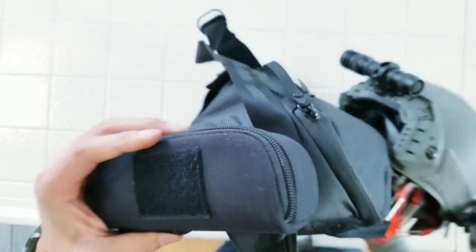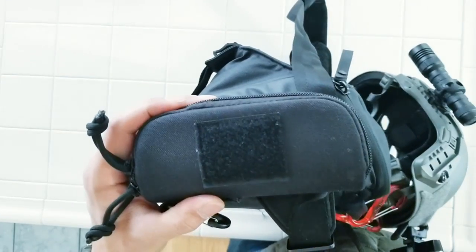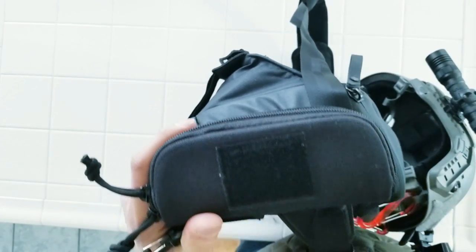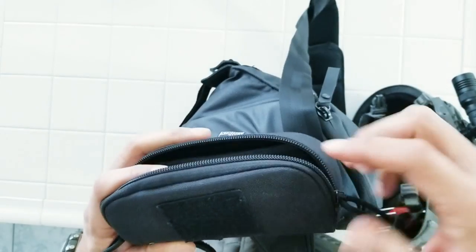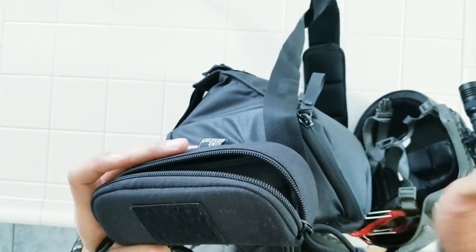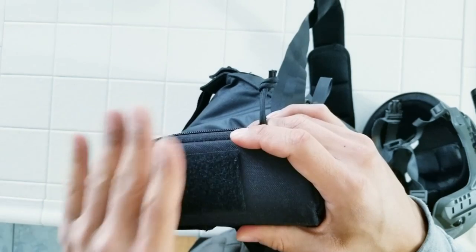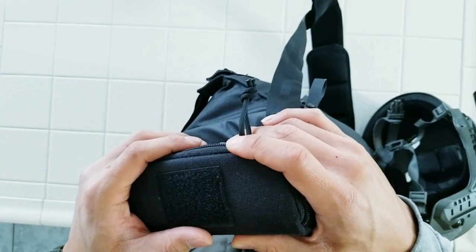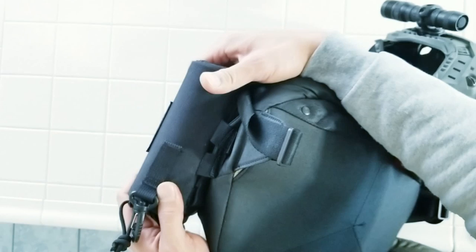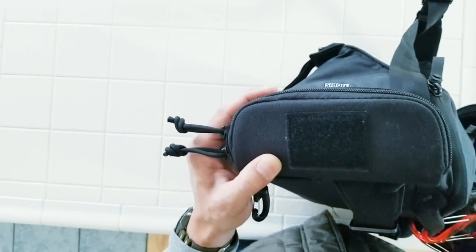On the outside of the bag, I have this hard shell sunglass case by a company called One Tigress, bought off Amazon. I use it because I keep either my sunglasses or my reading glasses in here. When I'm done riding or about to ride, I can just switch them out with no worry of crushing what's inside. Sometimes if I'm riding I take off my watch, especially a more expensive one, and this provides a little protection for that too. It has nice strap options for horizontal or vertical mounting, and dual zippers.